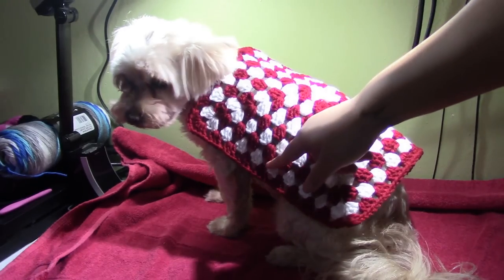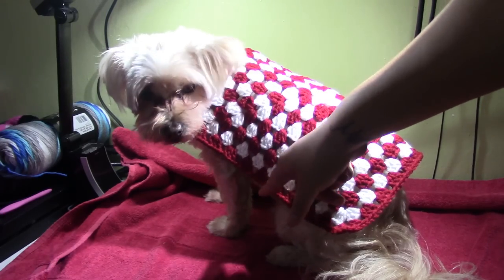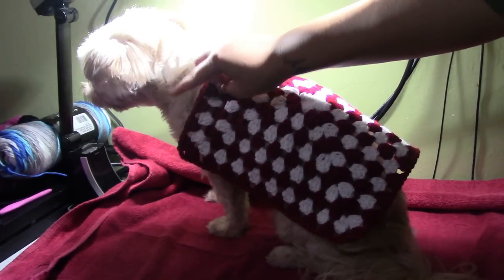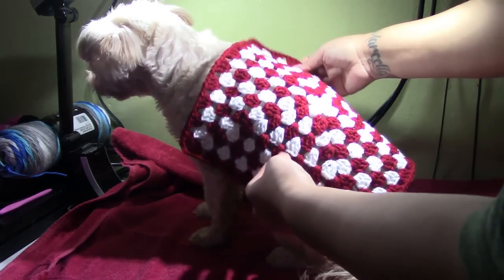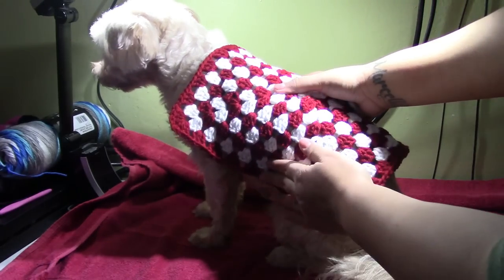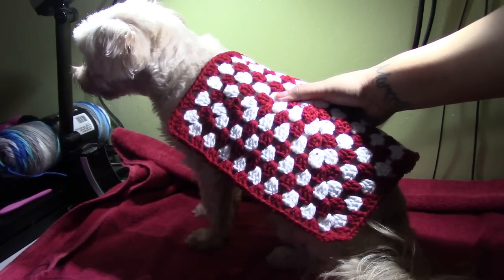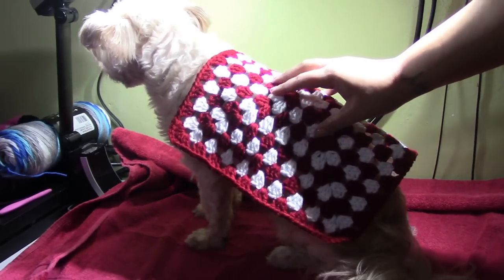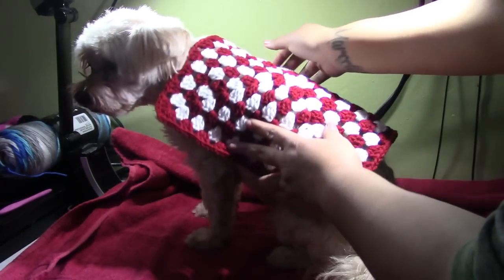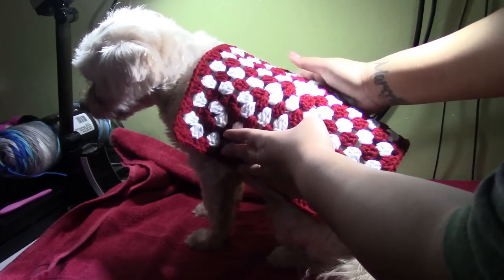This has enough coverage for Hazel because we're going to put a belt underneath right here like a little strap, and then we're going to have the collar here at the neck. Place it over your dog and if it has coverage up to right here that's great. If you want to go one or two more rounds of repeating this pattern go ahead, but this is what the square should look like on your dog's body.